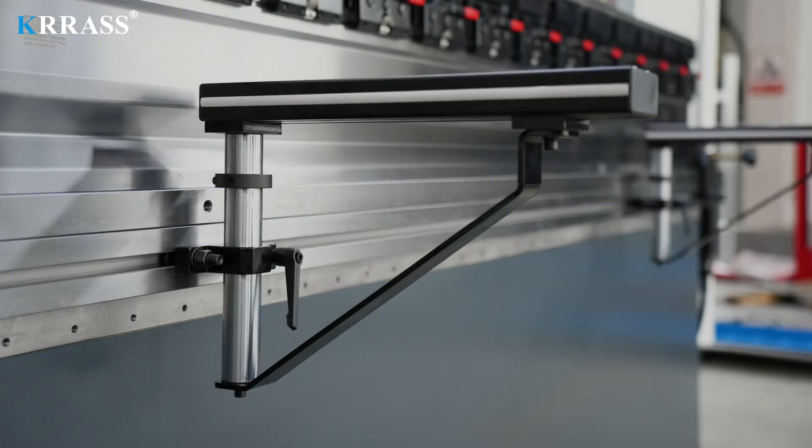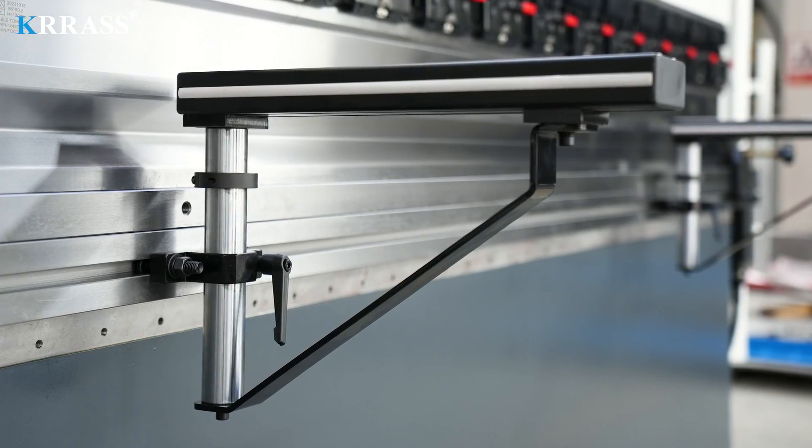The quick clamp tool is easy to use and can quickly and easily change the tooling. When bending larger plates, the liftable front support bracket can effectively help support the workpiece.